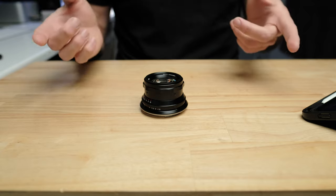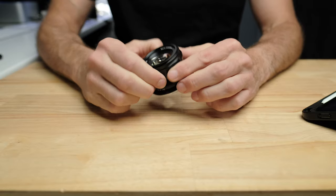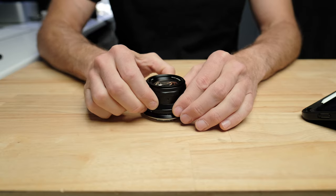The first thing I should mention is this lens is available on four different mounts — basically all the major full frame mirrorless mounts. That's Sony, Canon, Nikon, and L mount. So if you shoot any of those camera systems, you're going to be able to put this lens on your camera.